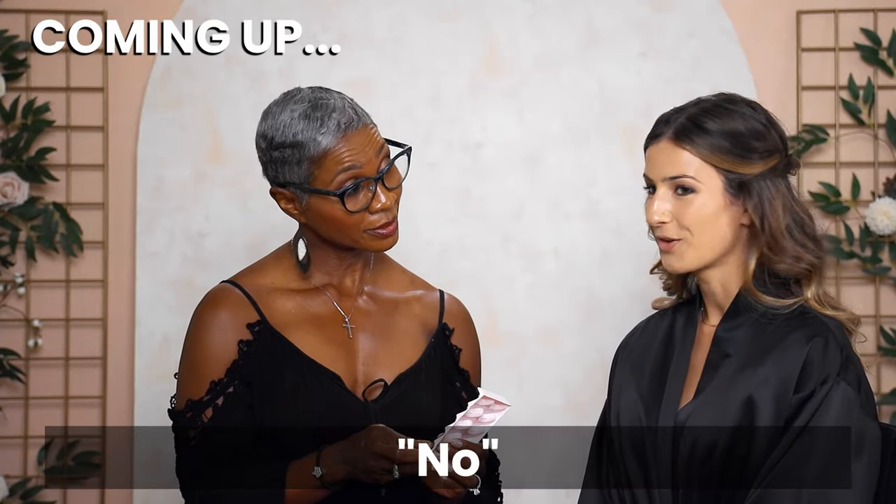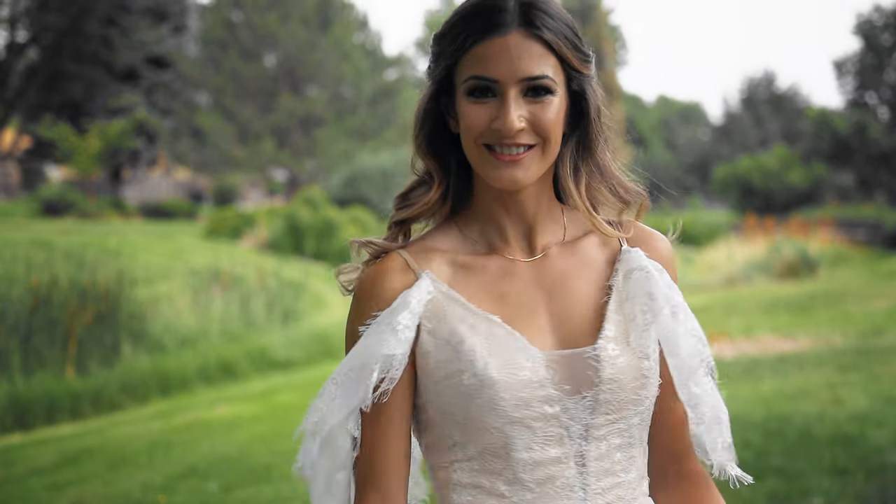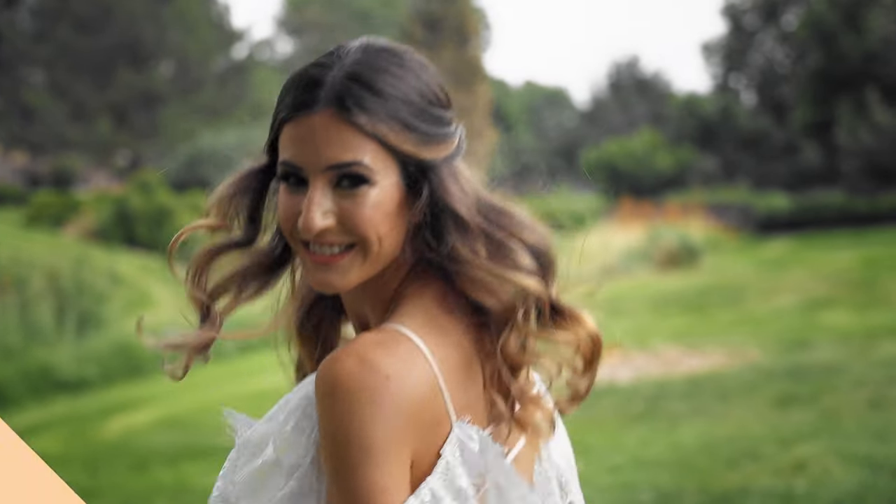You said yes to the dress, now it's on to finding a makeup look that makes you feel and look your best. Our wedding wingman is here to show you how to take your natural beauty to the next level. In this full glam bridal makeup tutorial, you'll learn professional makeup artist tips for a wedding-worthy look that will photograph well and stay all day. Subscribe to Wed Mayhem for more wedding advice.